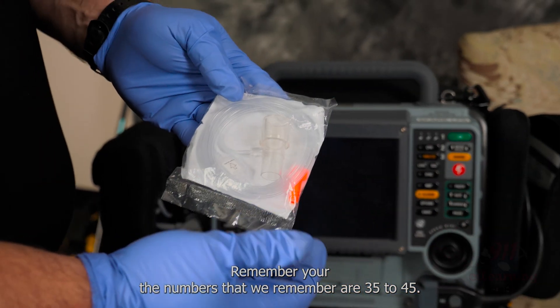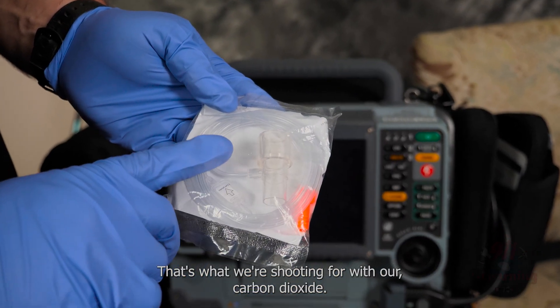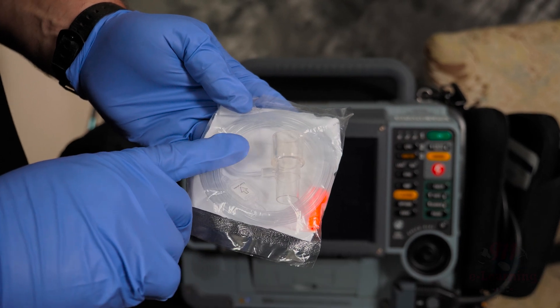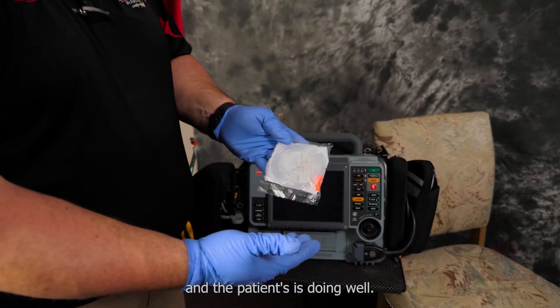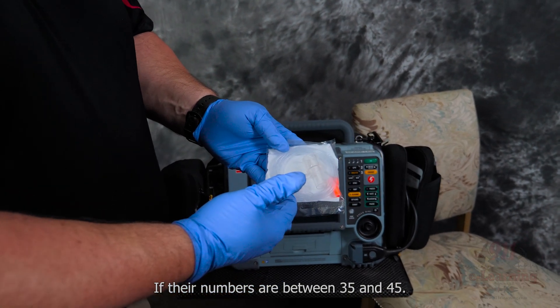The numbers we want to remember are 35 to 45 — that's what we're shooting for with our carbon dioxide. That lets us know we're in the right place and the patient is doing well if the numbers are between 35 and 45.